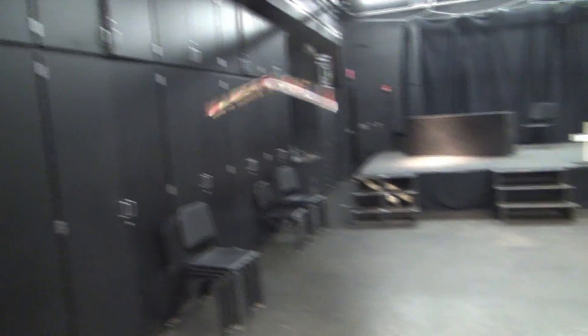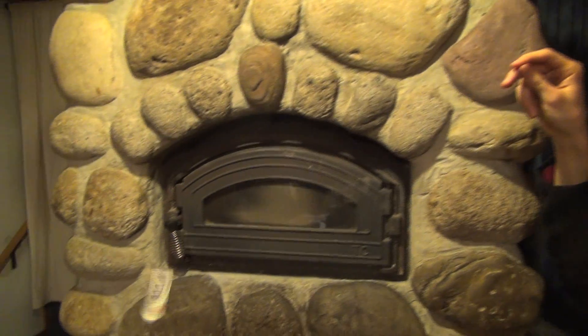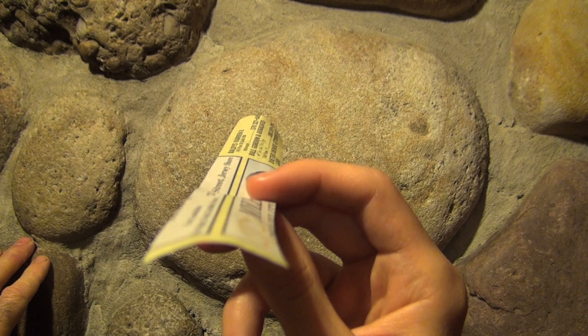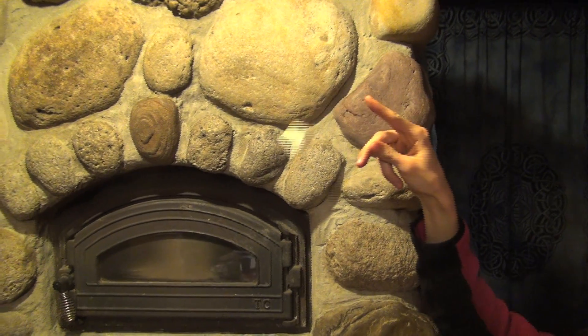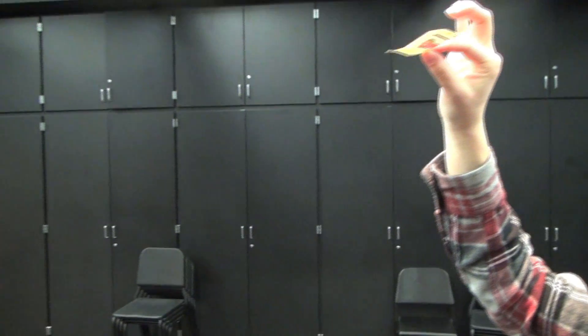If you want to try walk-along gliding, your first hurdle is launching. Your glider should glide away from you, not towards you. Hold the glider from the back like this — there's only slight dihedral. Give a short push, really just a tiny flick of the wrist, and let go.